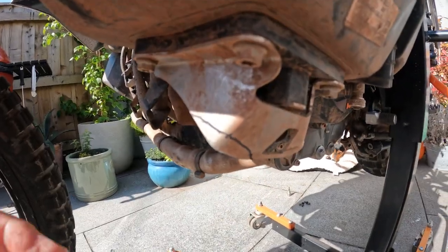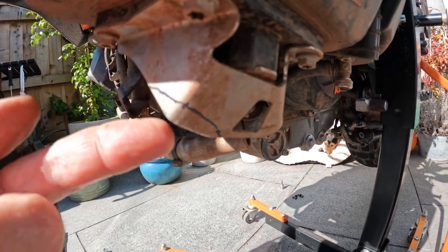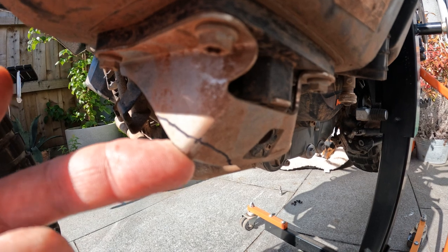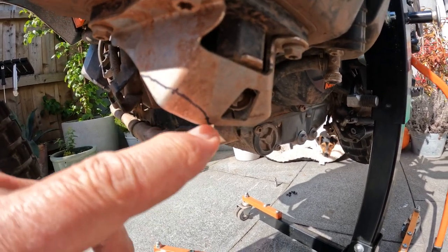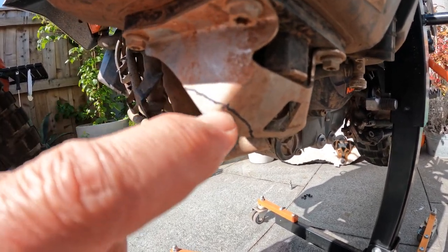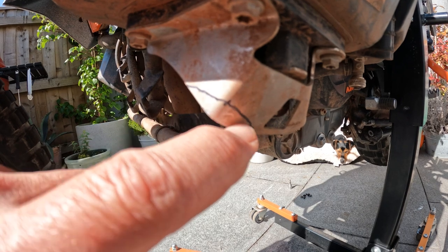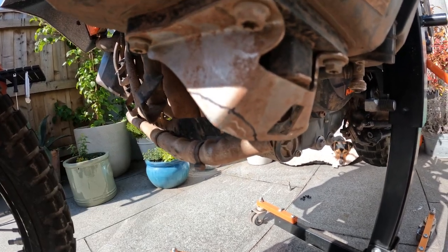I've taken the guard off and the main issue was that apparently the fuel pump guard touches the bash plate on the inside. It really is only just this corner here that touches — the rest of the bash plate all slopes away. I've drawn a line on here and if I take that much off, it's not going to touch the bash plate.